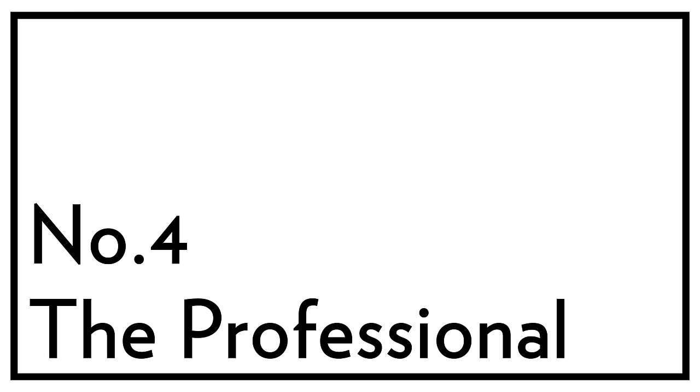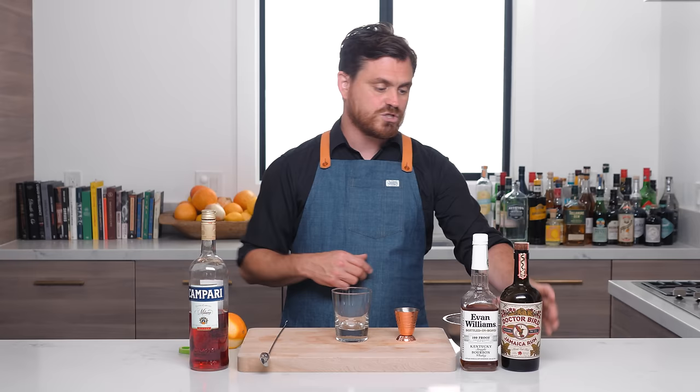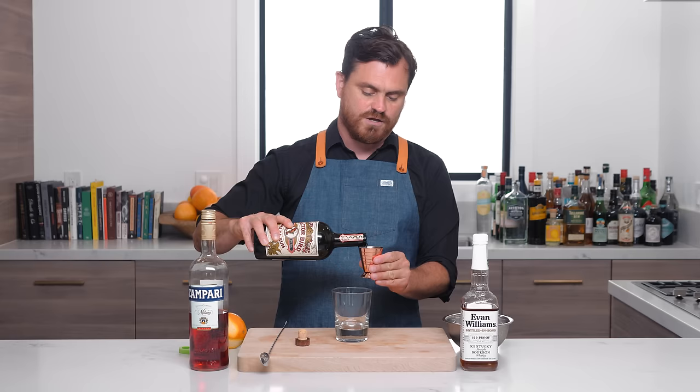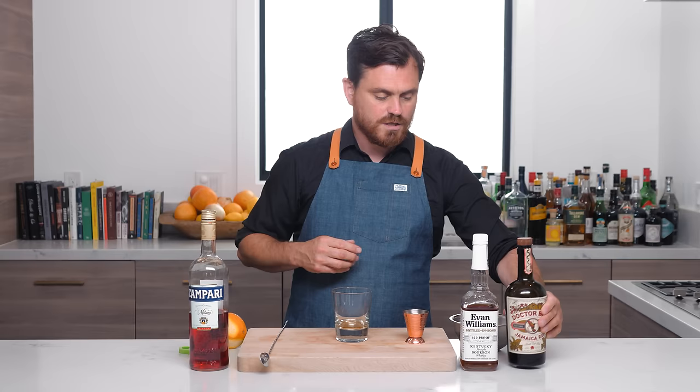For our next Negroni variation, we're departing from the classic build and doing more of a mashup between an old fashioned and a Negroni, by way of Jamaica. This drink is called The Professional, created by Benjamin Schwartz at the New York City bar Little Branch in 2010. The first thing we're going to do is overproof Jamaican rum — I like using the pot still Dr. Bird rum, which has that amazing, very flavorful Jamaican rum taste.